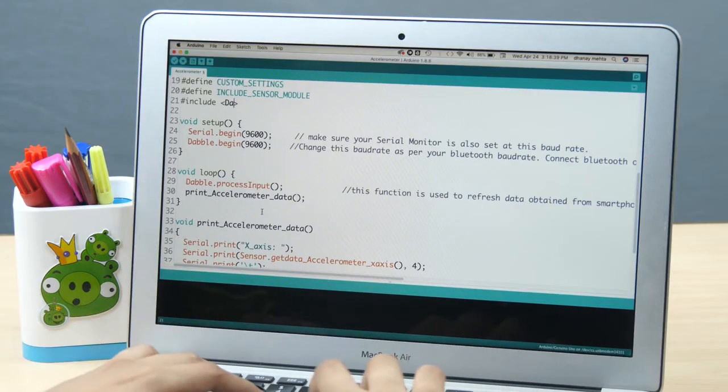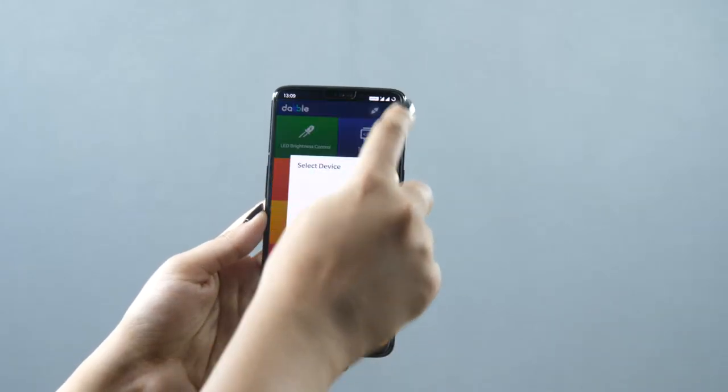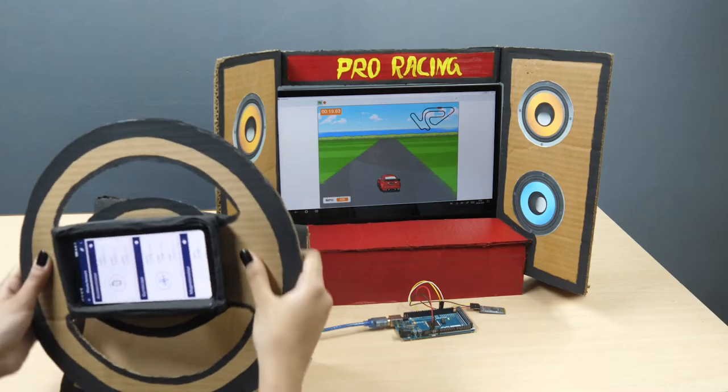Just write the code in Arduino IDE or Scratch, upload it to your board, select your Bluetooth device and pair it with Dabble. Open the module and lo and behold!